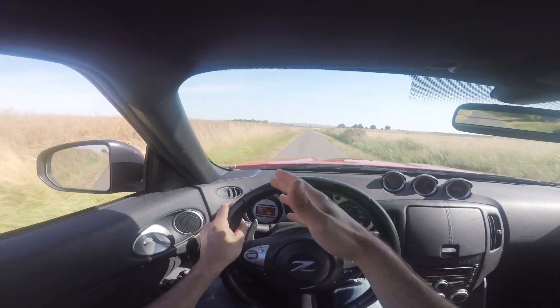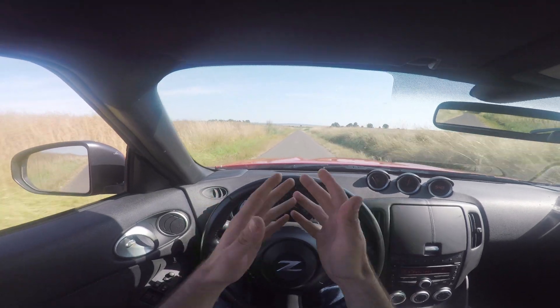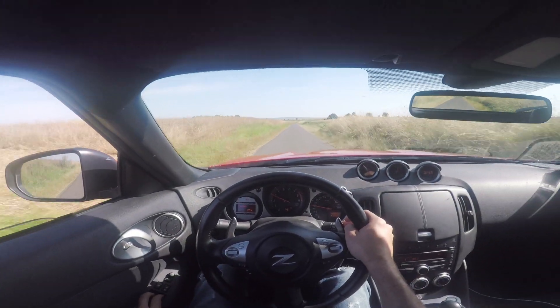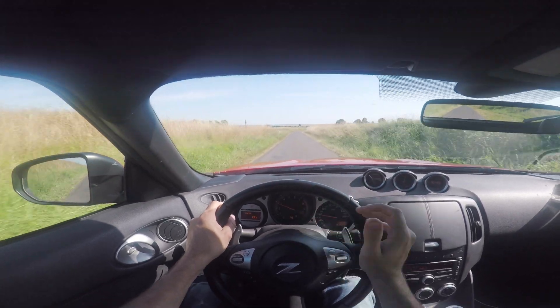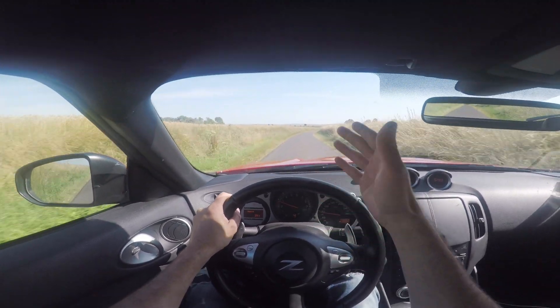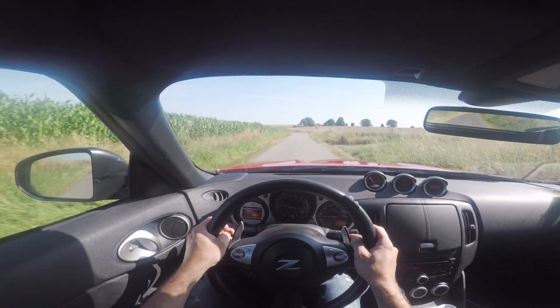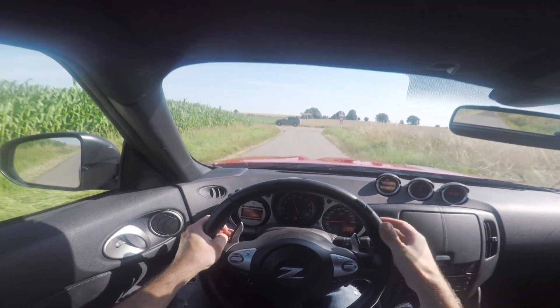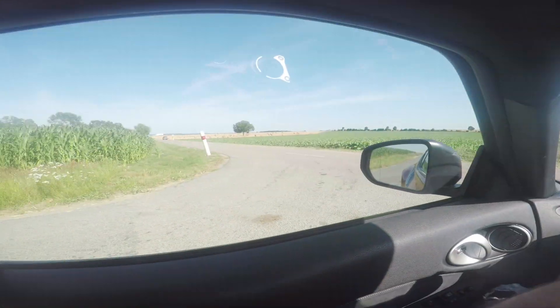Désolé pour ceux que j'ai oublié, genre les clubs de 4x4, les 106. J'ai eu beaucoup de retours : pourquoi je n'ai pas filmé les 106 ? Tout simplement parce que je n'avais pas de contact sur place. Et les seules fois où j'ai croisé des 106, c'était lorsque ces mecs-là faisaient des tirages vers Fort-de-France. Donc voilà, je ne pensais pas que vous étiez autant sur place. Désolé. La prochaine fois que j'y retournerai, je ne vous oublierai pas, les gars. Mais ça ne sera pas maintenant.